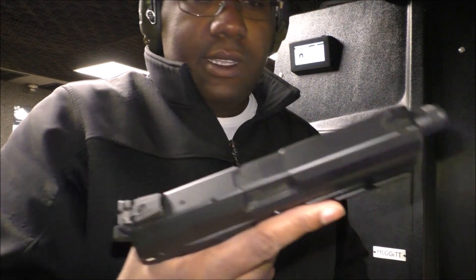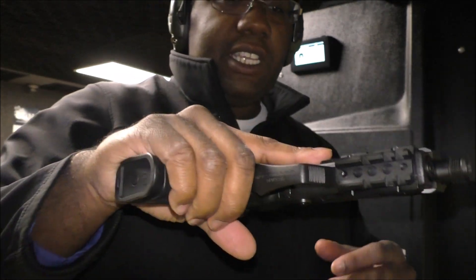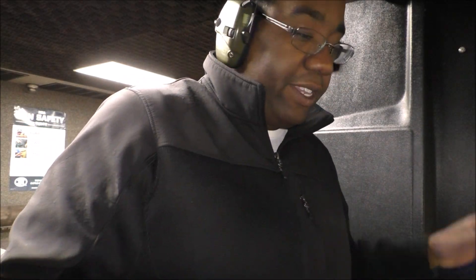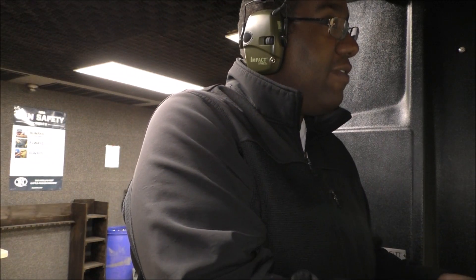This one right here is a pretty old one — a 2004 version, the HK USP45 Tactical. The slide looks really good. I haven't fired it yet but I'm going to check it out today. I'm going to fire this gun soon and I'll give you my final thoughts.